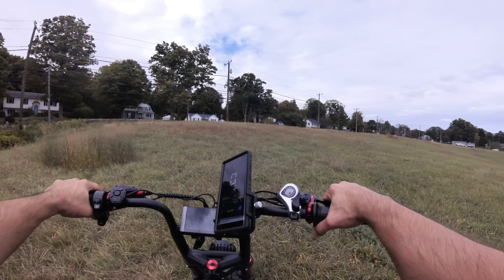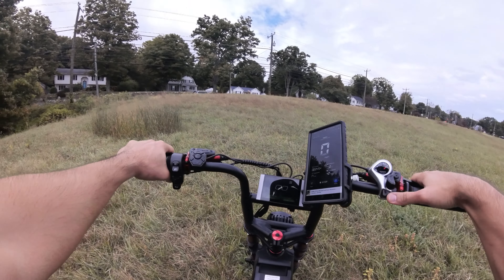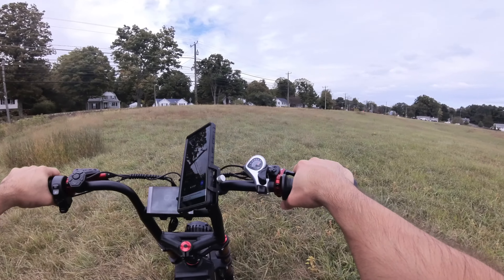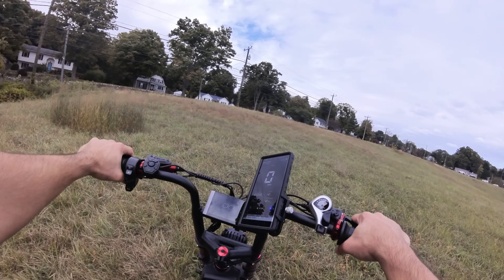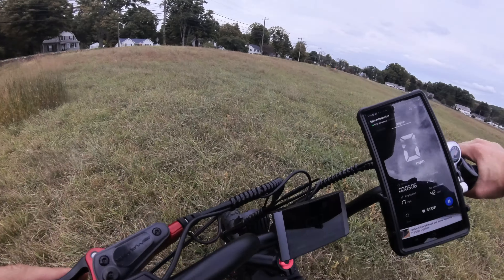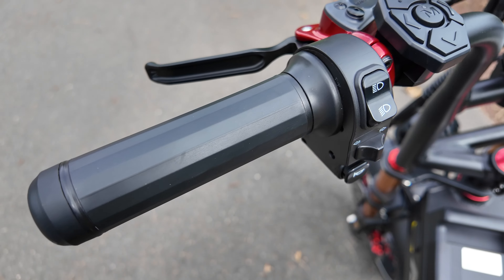The air fork plus the dual suspension in the back does make this thing feel very firmly planted, along with the weight of this bike — it's a very heavy bike, around 130 pounds, maybe more. We'll try the hill test. Why not?